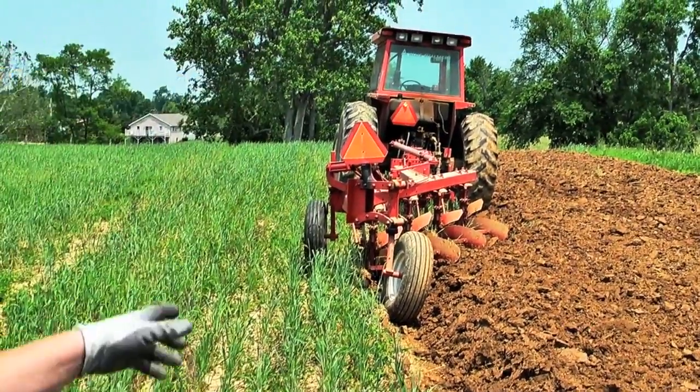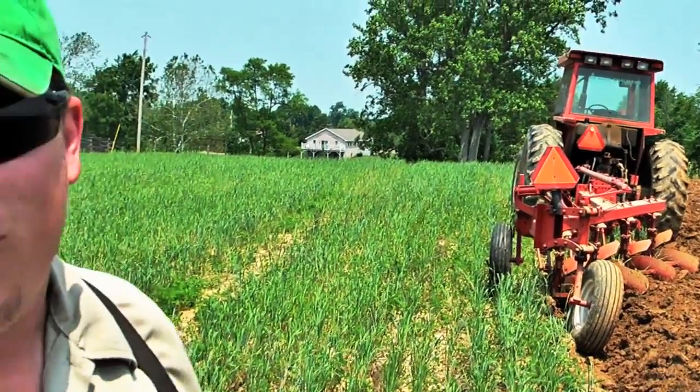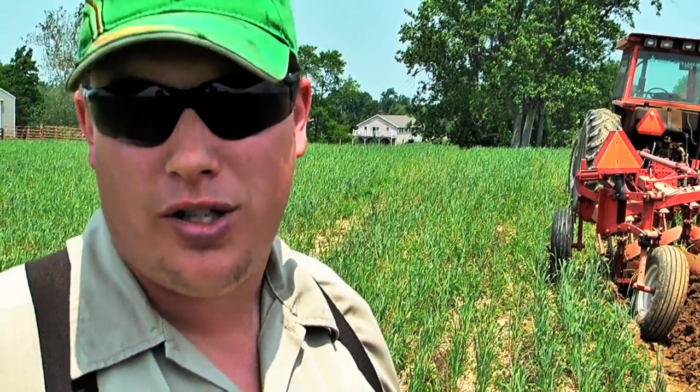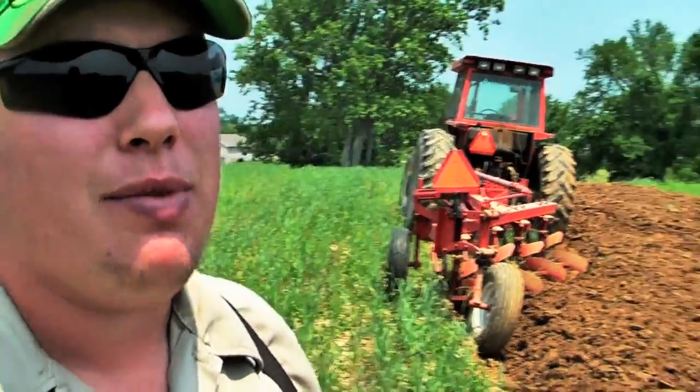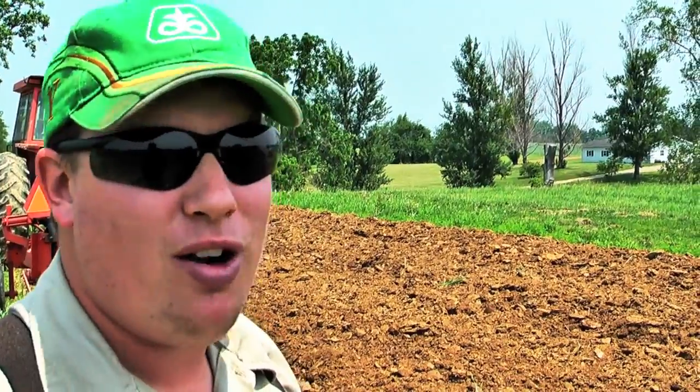This plow has four 16-inch bottoms, and I'm using nine of ten horsepower the tractor has to pull it. This is by far the hardest work that the tractor does all season. Normally we try to do our plowing in February. Well, this year I was able to get two five-acre fields plowed over there by the barn, and then the weather moved in and didn't let up until last week. So here we are, first of June, trying to do what we should have done in February.